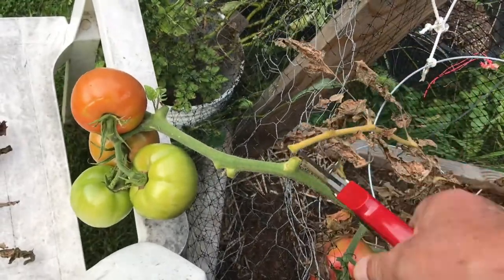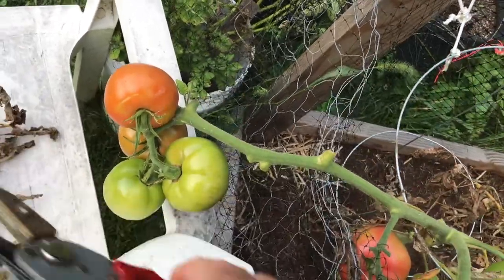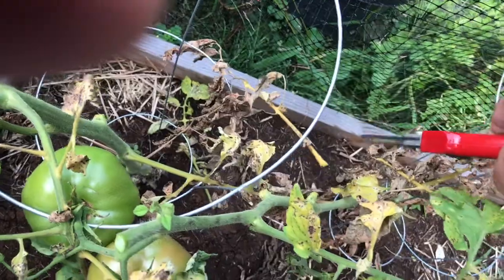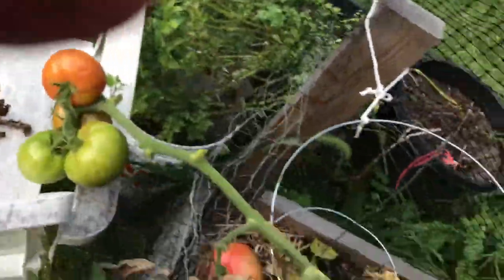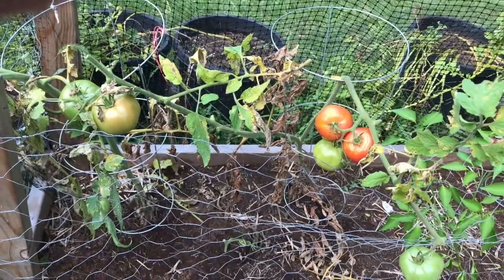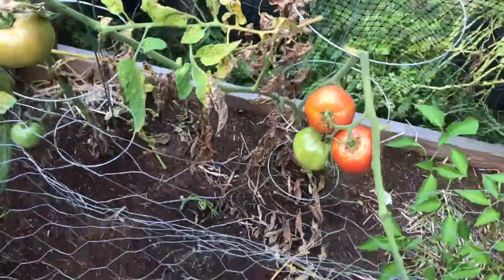This one too — it's the end of the season and the branch just started to dry off. We need to be a little bit proactive and trim as much as we can so the plant will send energy to the area where it's needed the most: the green tomatoes. You see this — that's not needed, it's extra.